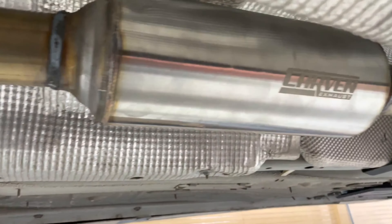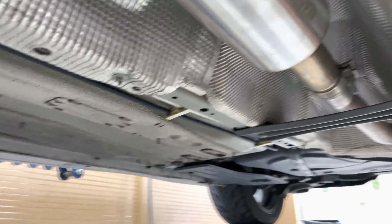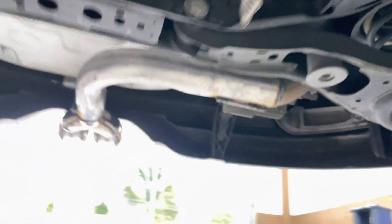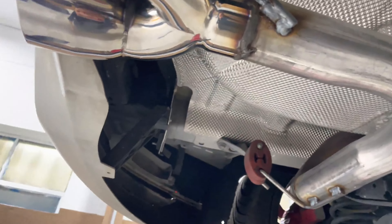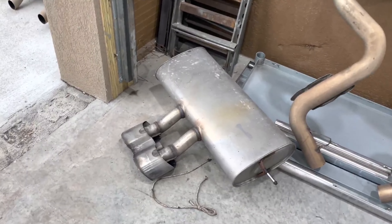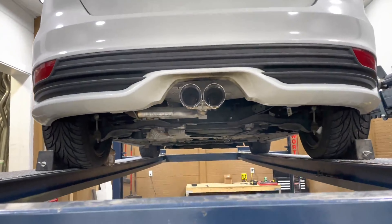Then we continued the two and a quarter out the back. He had a mid-pipe that was two and a half — as you guys can see there, we just put it in and ran two and a quarter all the way back. Then we did a rear muffler delete — the rear muffler on this is huge, we deleted it, which is right there.